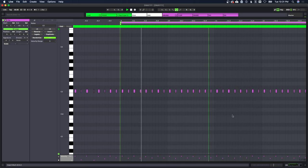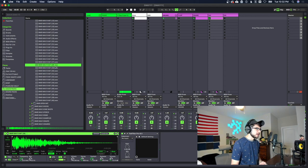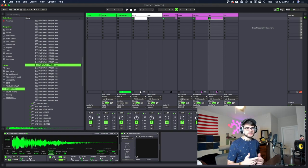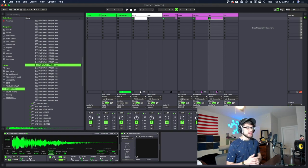I found this hi-hat right here that we're gonna use instead — it sounds almost live but it also has a little bit of trap to it, so I think it's gonna sound a lot better.